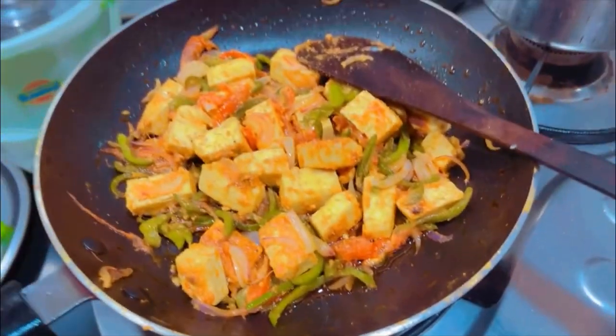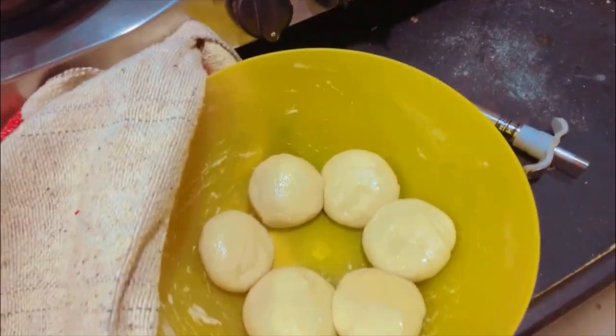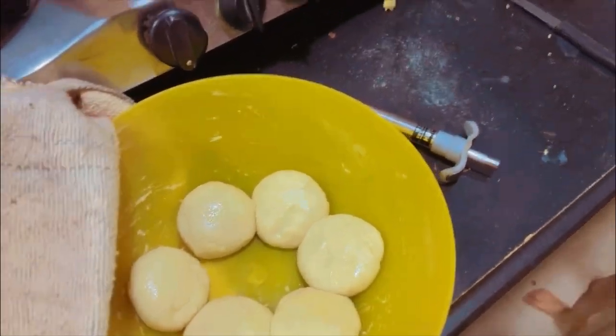Hello guys, today I am making Kati Paneer Roll. Here I am ready with my filling of Kati Paneer Roll and my dough is already set to roll. We will soon update you about how it comes out after all the assembling — stay tuned.